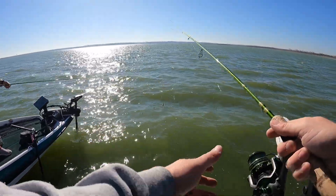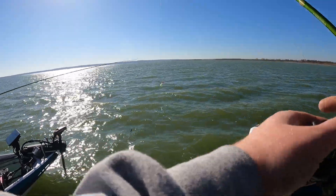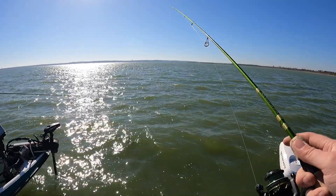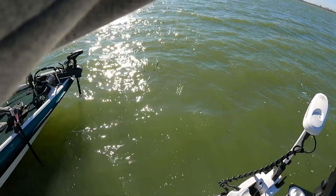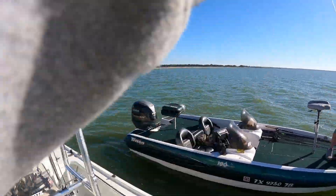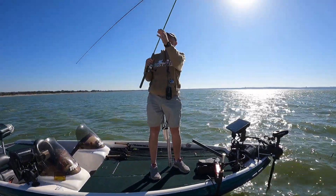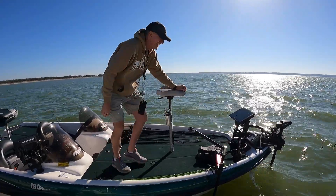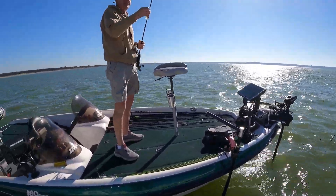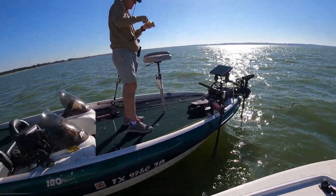How about this wind? Lord have mercy, this wind is insane. It's only about six feet deep back here — somebody probably structured it. I just broke off so I need to tie on a new jig head. Look how good spot lock is — we've got two boats spot-locked right now in this crazy wind and they're holding true, keeping about a one-foot gap between them. Pretty cool!